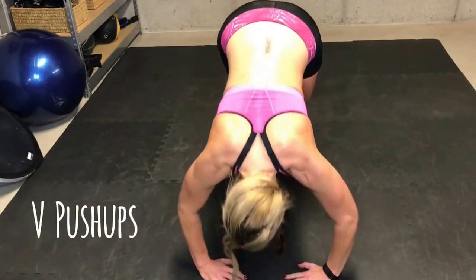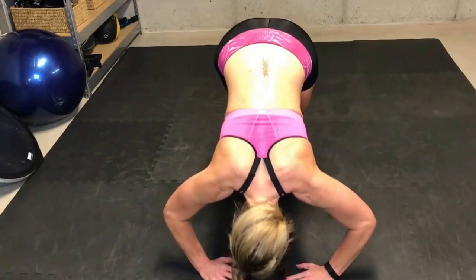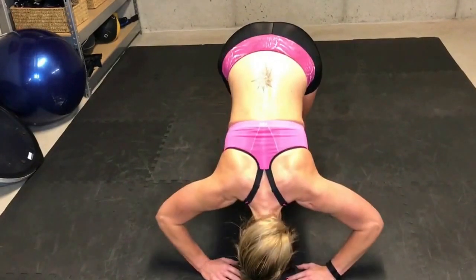If my fingertips are facing each other, my elbows go out, my core is contracted — this is that move that's going to get you those really ripped shoulders, so you got to work through.